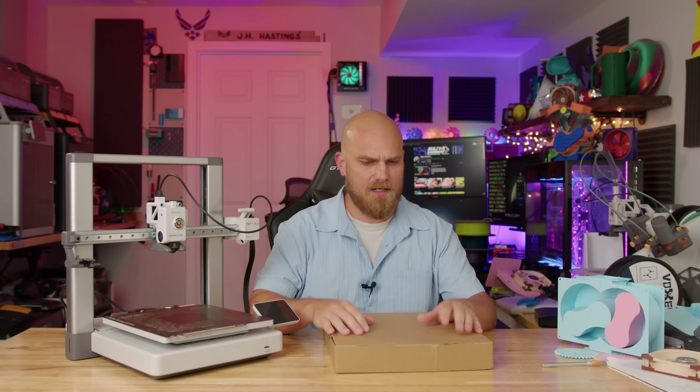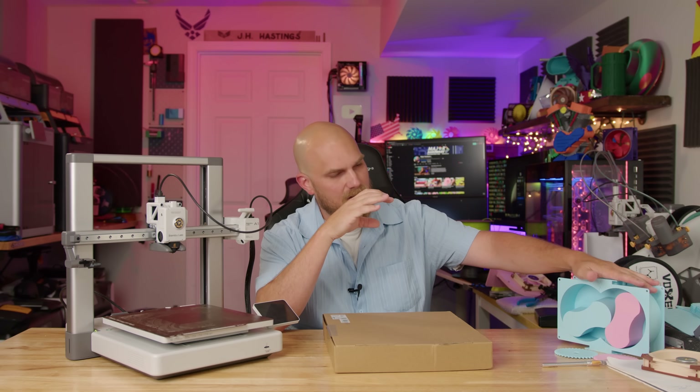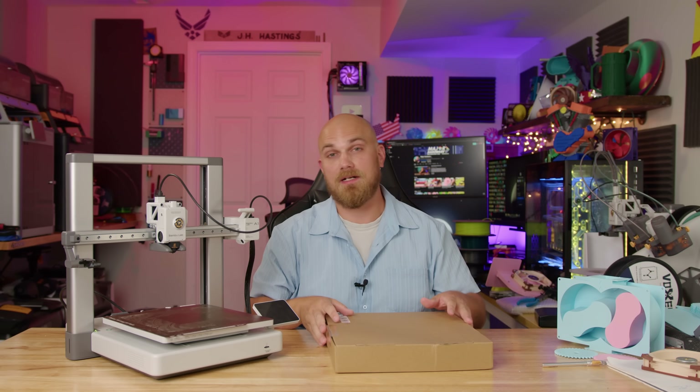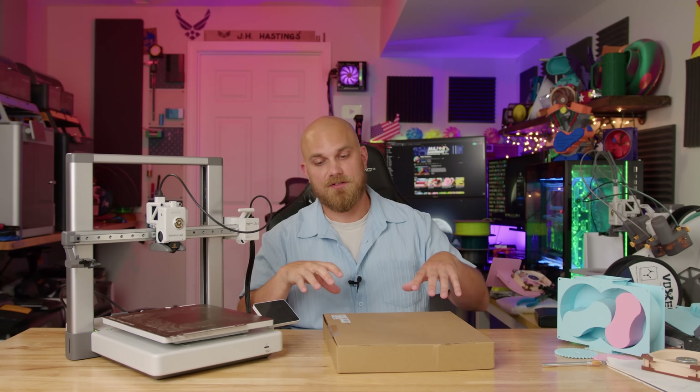I wasn't actually going to make a video on this right now. I was actually working on a fan showdown, but then I realized that the bearings I have aren't the right size, so I need to order those. So I want to get this printer back up and running because it's been broken for quite a while. I think it's time to fix it because the parts have finally showed up.